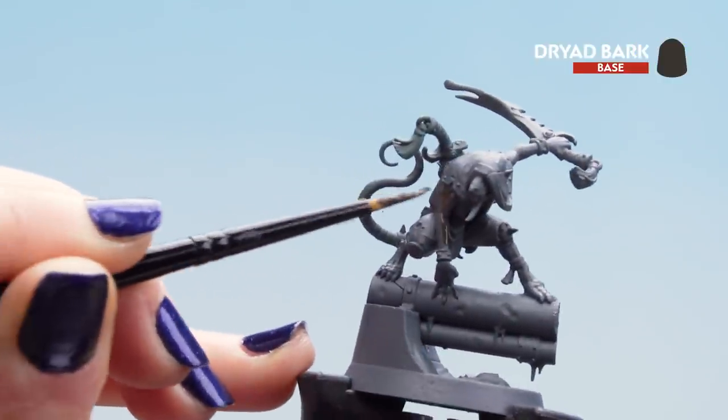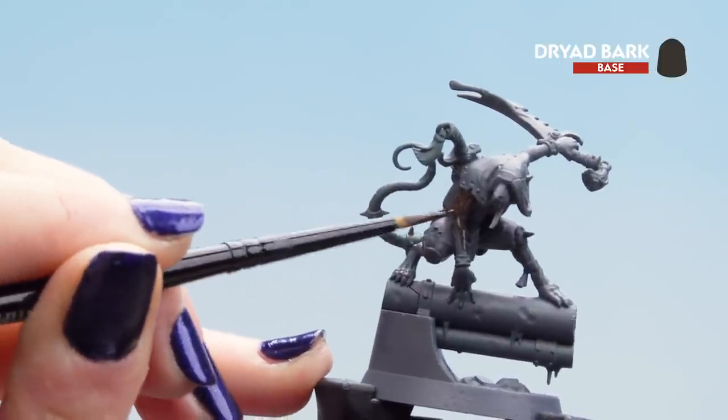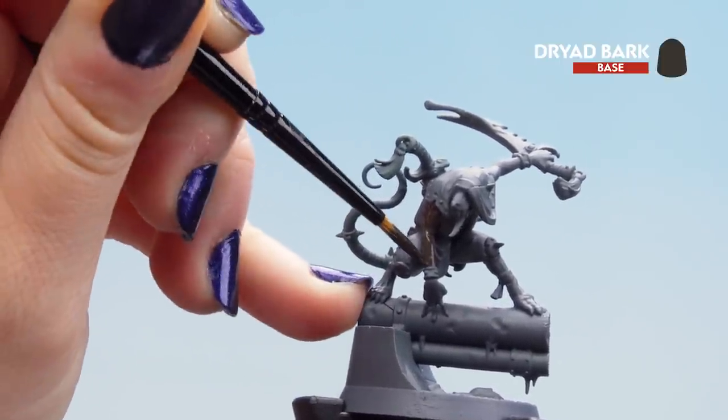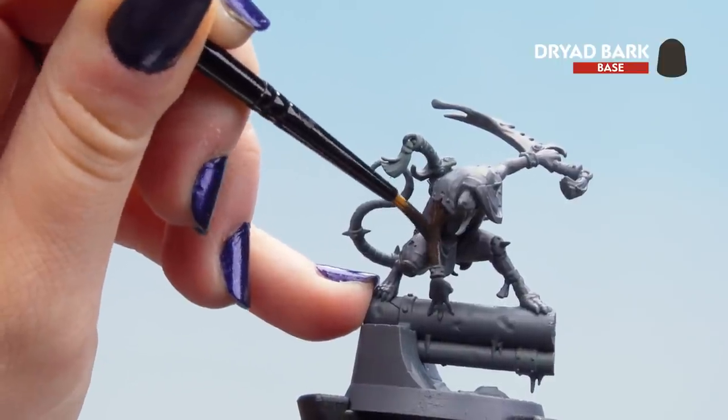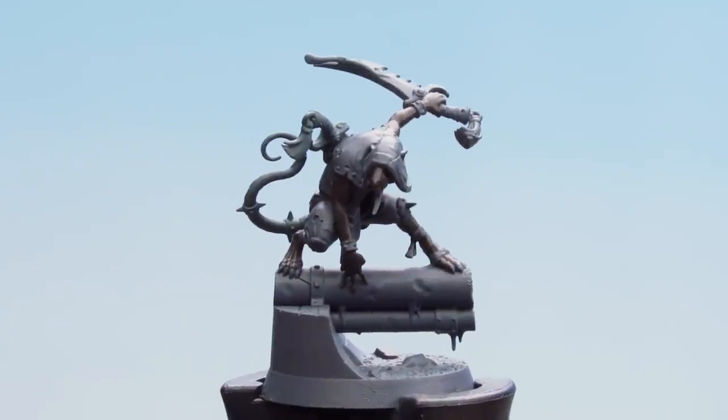We're going to apply it everywhere — try and be neat if you can. Don't worry if you get it on anywhere else as we'll be painting that later. Now that our base coat is dry we can move on to some layers and highlights. We'll be layering up with Gawthor Brown, then highlighting with Bane Blade Brown and Rakarth Flesh.